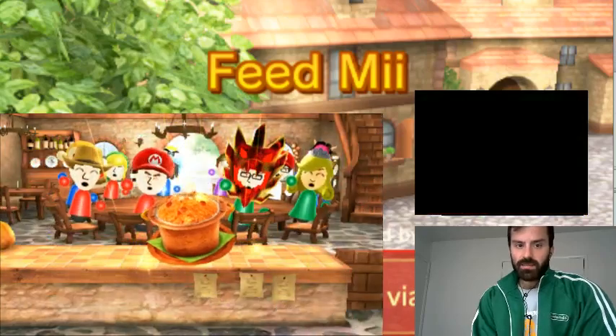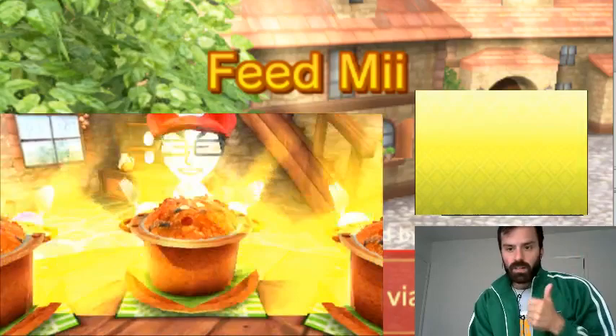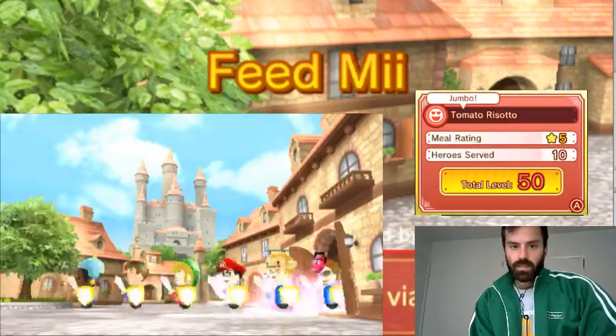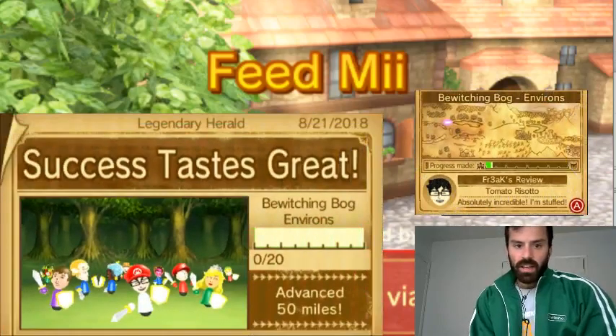Nice! Okay, so it's ready. We're all good to go. Sweet! Advanced 50 — you know, it doesn't really look that far.